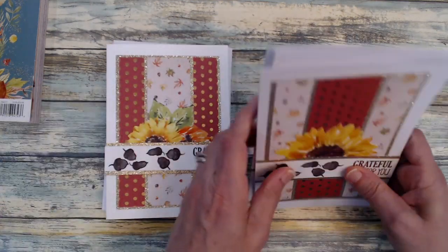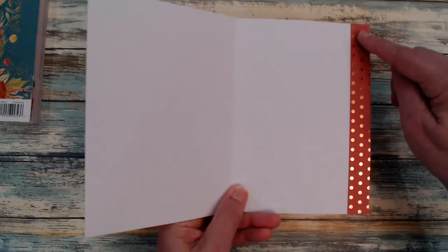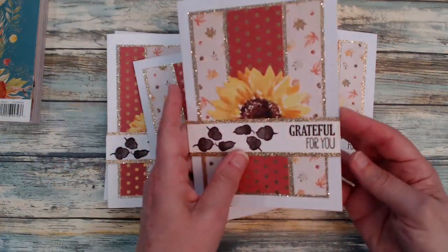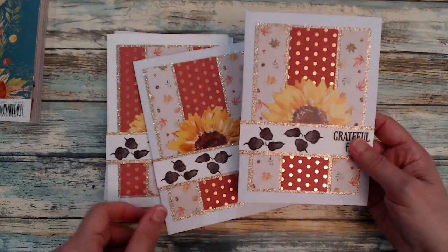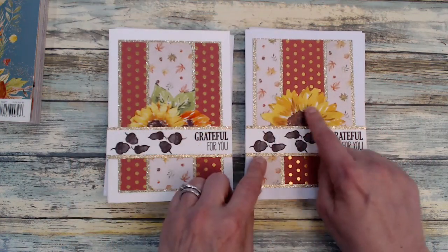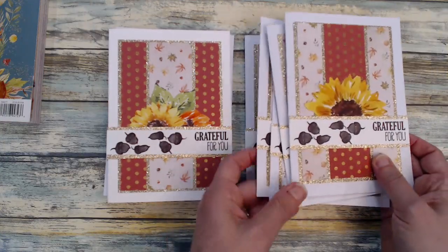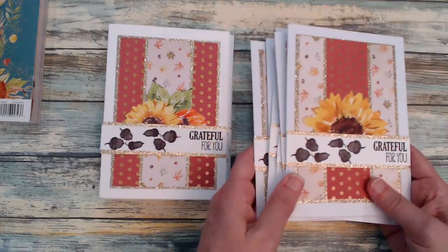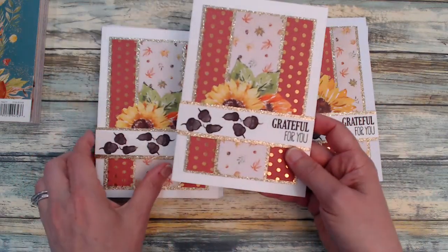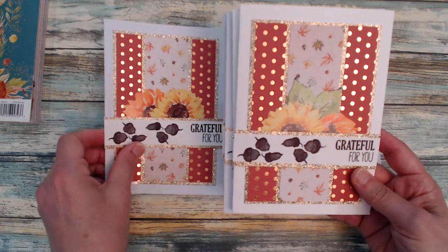My second set is this — same approach with the scraps, placing one strip vertically and the other horizontally. I did use different flowers for this set. I had enough of the first flower for the first set, then ran out, so I picked a different flower, and then used yet another different flower for my second set, as you can see there.